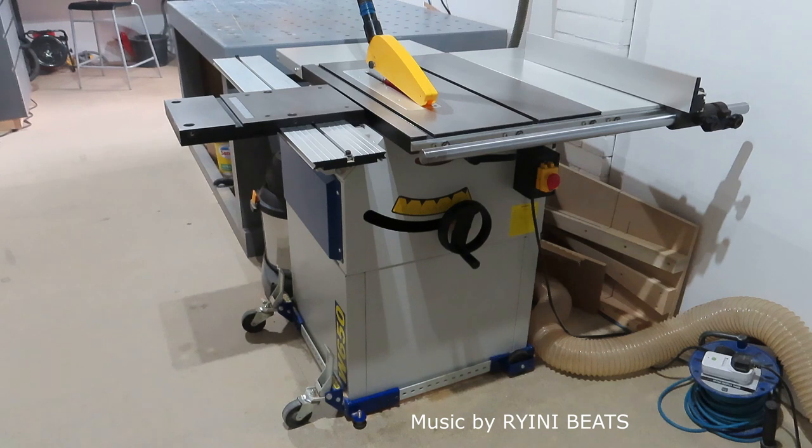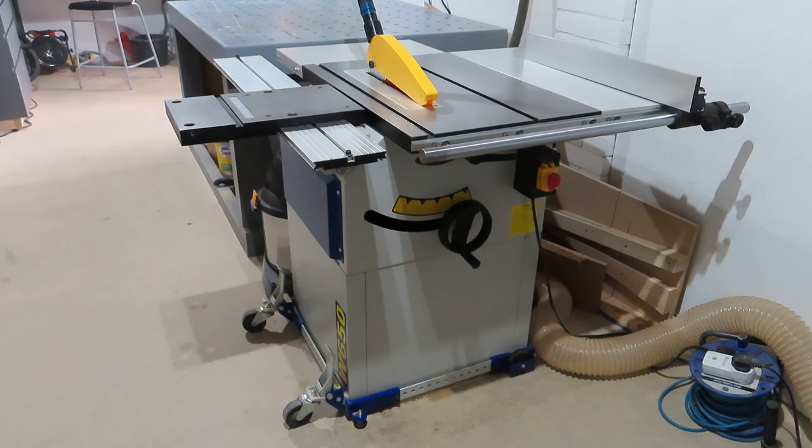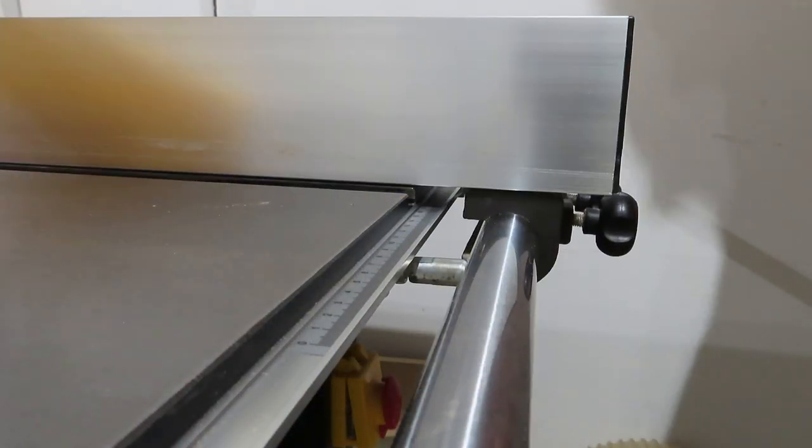There she is — my table saw. And I really like it. Well, mostly.